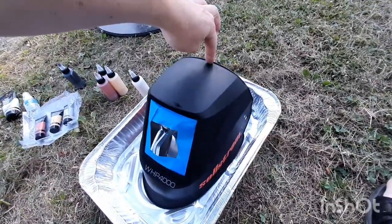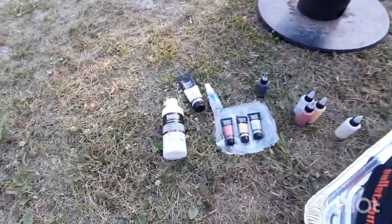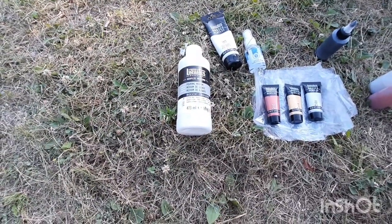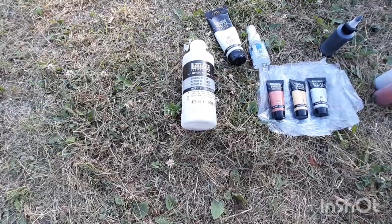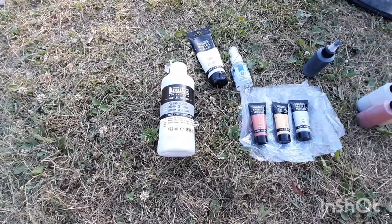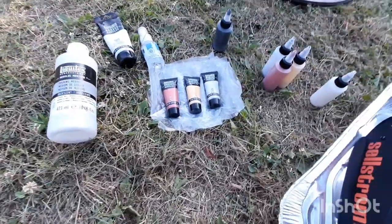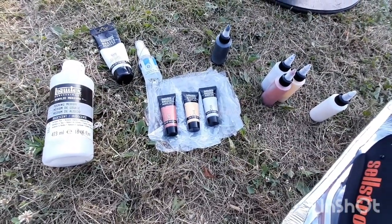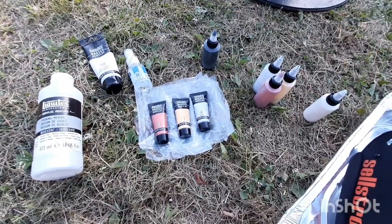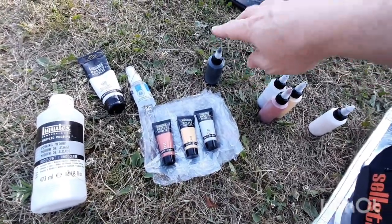It's a flexible plastic, so I'm using the Liquitex pearlescent or iridescent white along with the iridescent white Liquitex basic acrylic. Sticking with the theme of metal and welding, I've got copper, gold, and silver, and I'll be using black here for my swipe.